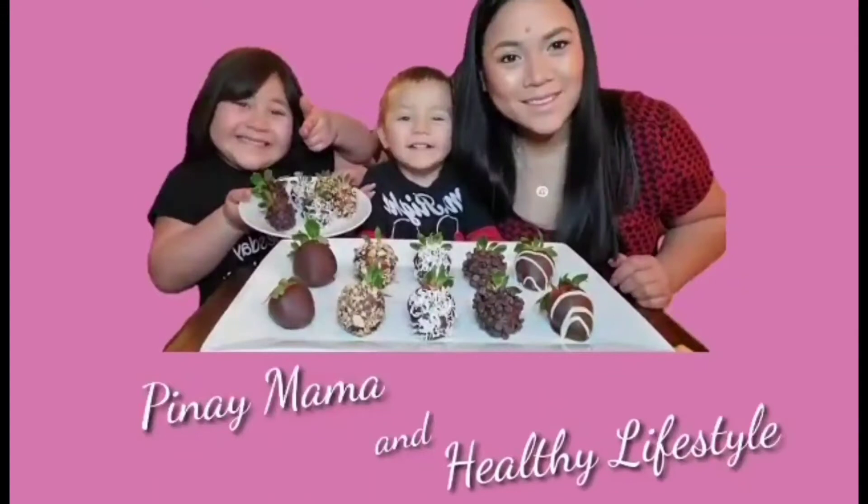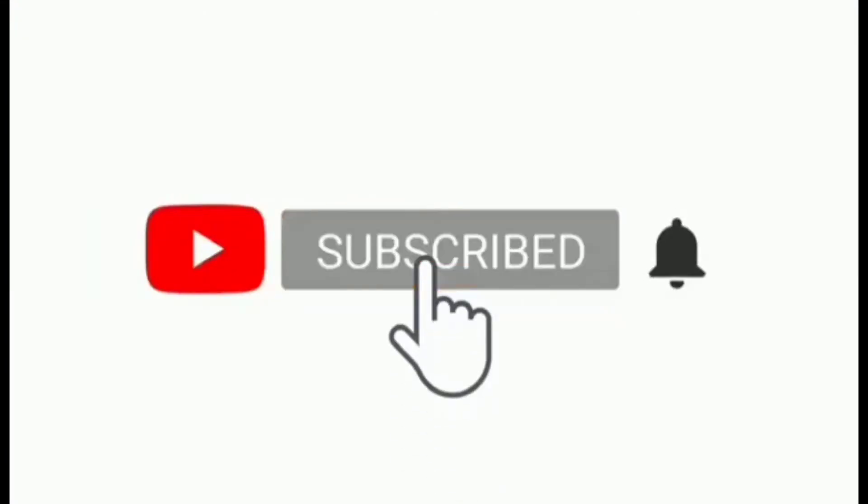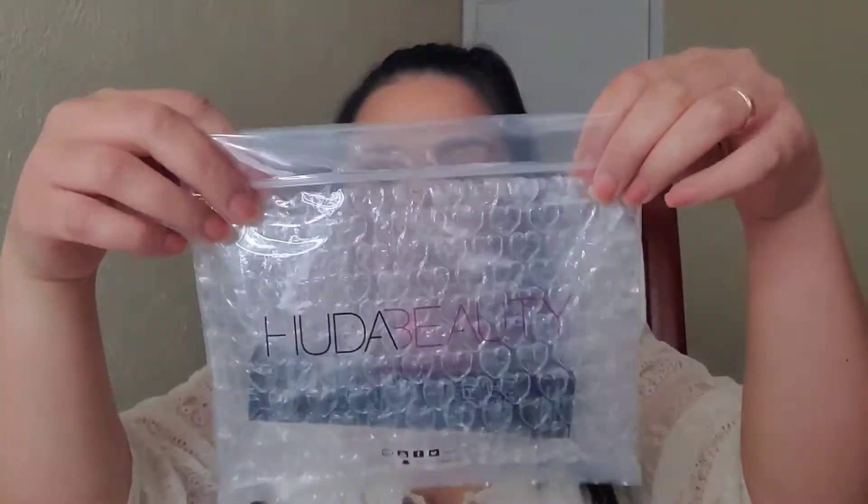Hey guys, welcome back! I'm so excited for this video because we're going to do a review on Huda Beauty Legit Mascara. I got the package today and we will open this together. I want to share my first impression — just a small box with some paper inside, and it comes in a kind of zip-lock type bag.